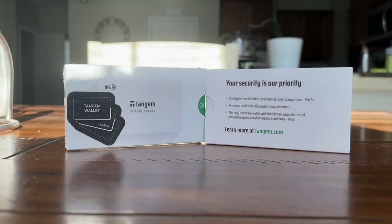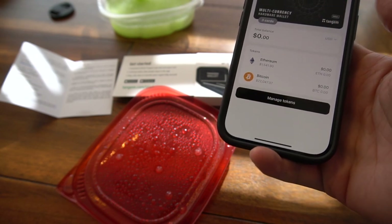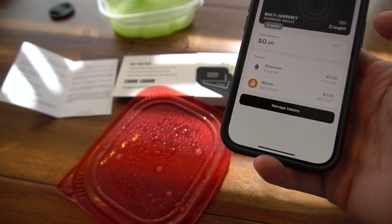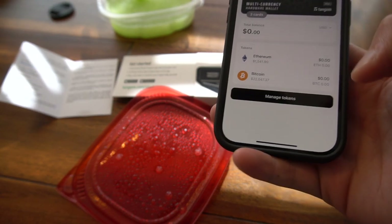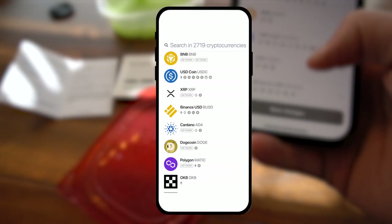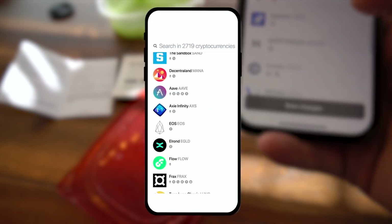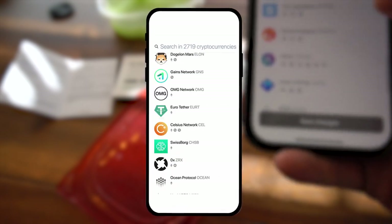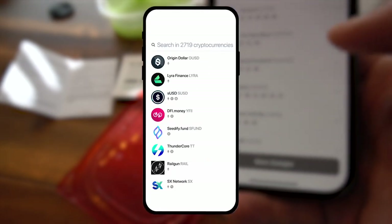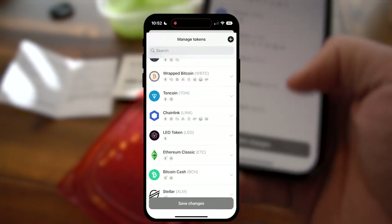We've got three cards synced up, which is always cool and good to see. It automatically loads the big two — Bitcoin and Ethereum — when you fire up the wallet. When you click Manage Tokens, you can come in and select any kind of tokens you want. They have ERC-20 support, so that's why when you go to their website you instantly see they've got thousands of tokens.